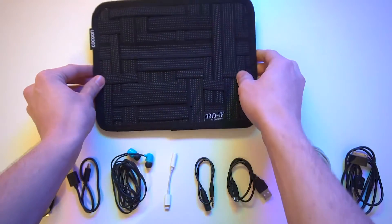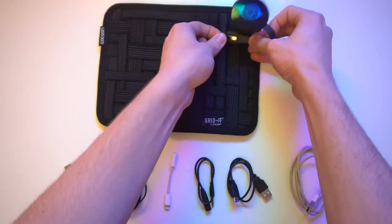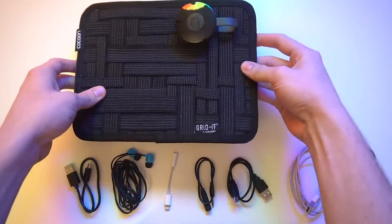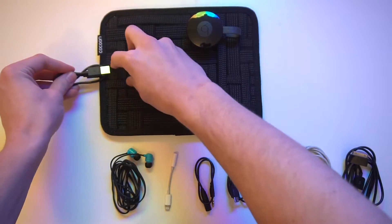First up is the Chromecast. If you don't know what that is, it's a small device that essentially allows you to take a non-smart TV and turn it into a smart TV. And if you're going to be taking your Chromecast with you, you need a charging cable for that, so we're also going to add that in here too.